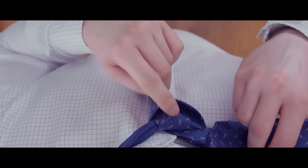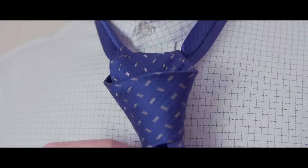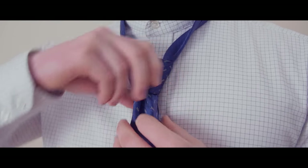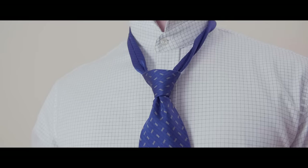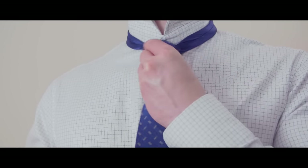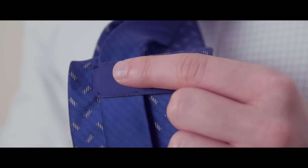You'll now pull the wide end through the loop formed at the front of the tie. Tighten the knot by gently pulling on the wide end while holding the knot until you're satisfied with how it looks. Bring the knot up to your neck by holding the narrow end while pushing the knot up with your other hand. Make sure to keep your tie under control by pulling the narrow end through the keeper loop on the back of the tie.